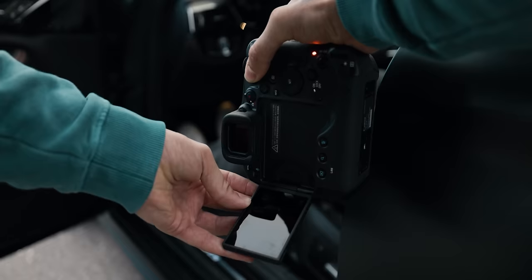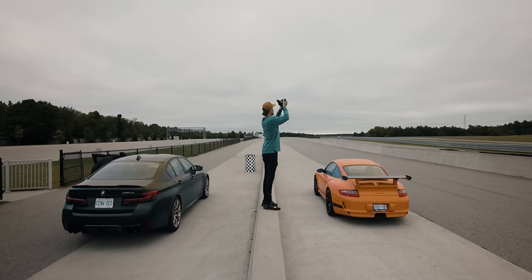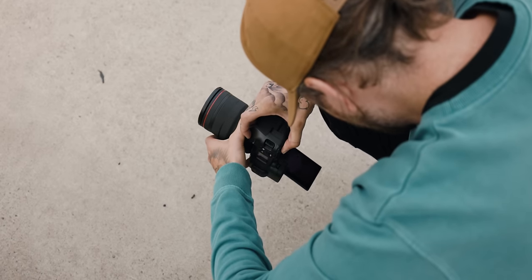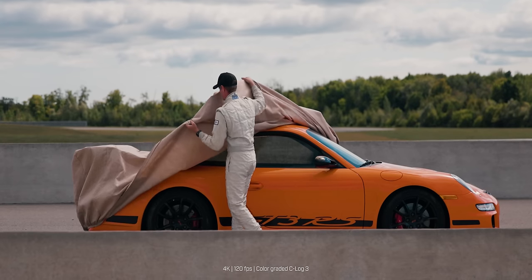Peter McKinnon here, welcome back to another video. Today we're talking R3. I got the chance to use it over the past couple of weeks, most recently at the racetrack with a professional race car driver. We thought those two things paired well together so we could really test out the 30 frames per second and the stacked sensor — to see how much rolling shutter was being eliminated compared to the DSLR days with something like a 1DX Mark 2 or Mark 3.